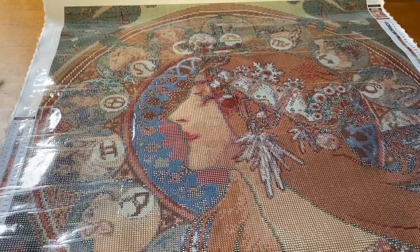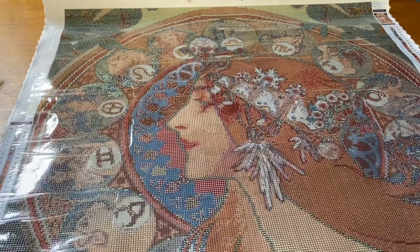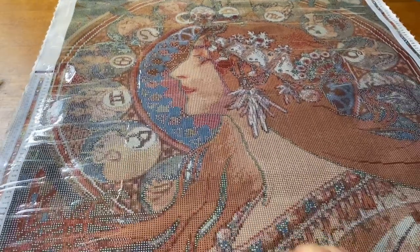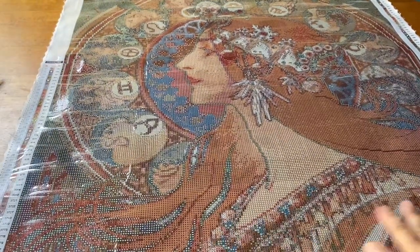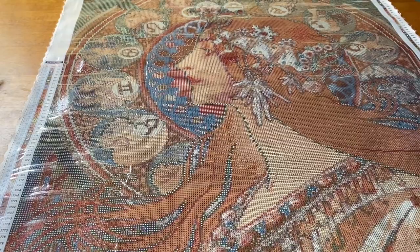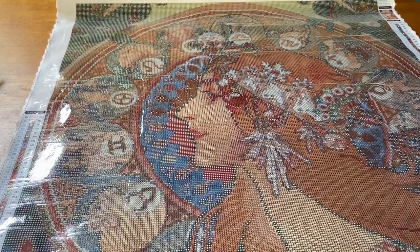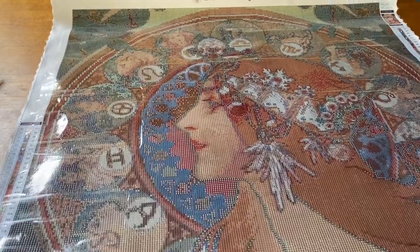I personally don't think I will use any ABs on this. I think the style and the rendering — I don't know, I think it would look a little weird. There are gonna be a lot of bright colors in here so I really don't think it needs it. I love the neckline of her dress, I love how her hair is flowing. It is super super cool. I'm just trying to get used to this canvas — it's so different — but I just love the image.